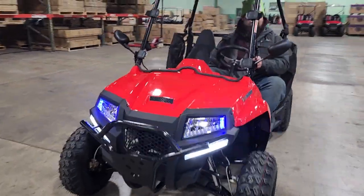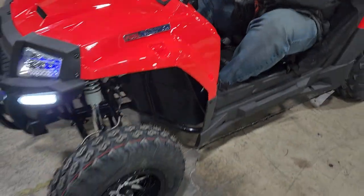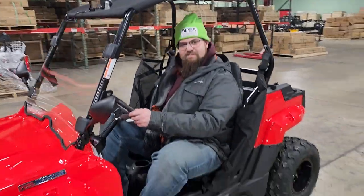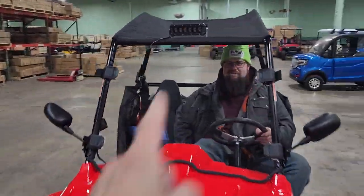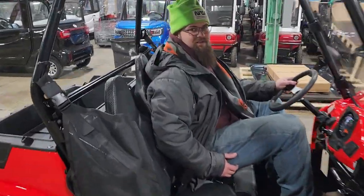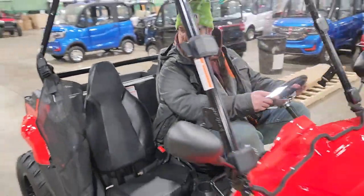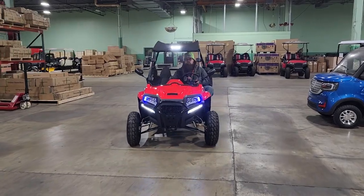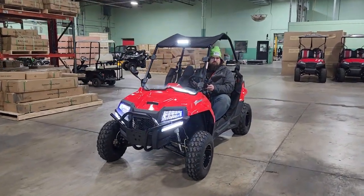Check this one out — it's the 200cc fuel-injected Highlander. This is a full-size adult vehicle with reverse and forward. You've also got a couple of different options: LED lights in the top, and an optional windshield. Go ahead and put it in reverse — there you go, nice LED lights in the top.